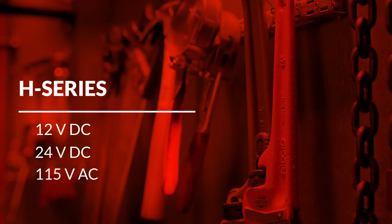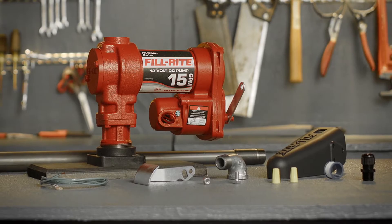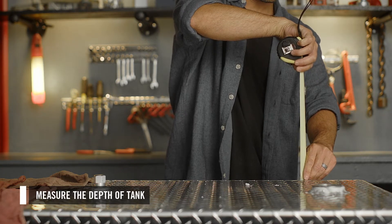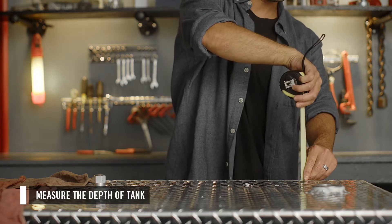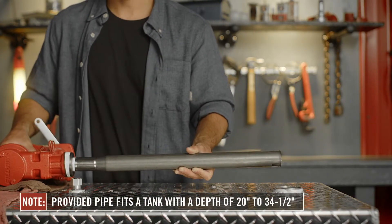This video will cover the basic installation of PhilRite's H-Series fuel transfer pumps onto a mobile fuel transfer tank. First, measure the depth of your tank to ensure the provided suction pipe will fit. The provided pipe can work in a tank with a depth of 20 to 34.5 inches.